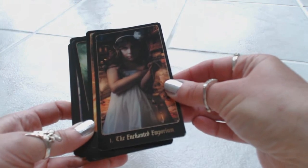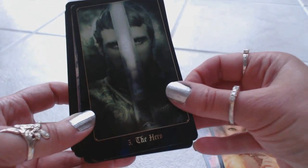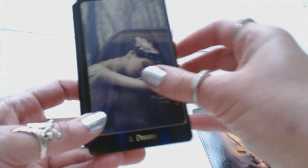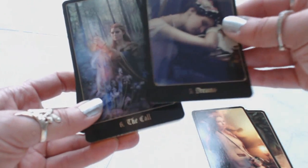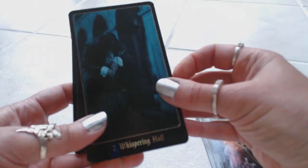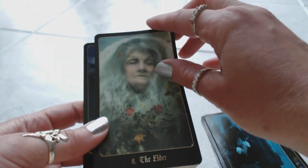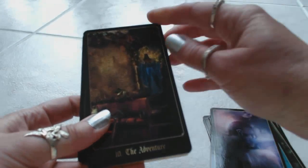Card number one is the Enchanted Emporium. Two, Guardian of the Books. Three, the Hero. Four, the Heroine. Five, Dreams — don't you just love that picture? Look at the woods in the back, it's kind of foggy and mysterious. Six, The Call — again, beautiful. Seven, Whispering Hall — very dark and enchanted. Eight, the Elder. Nine, Accepting the Quest. Ten, the Adventure.